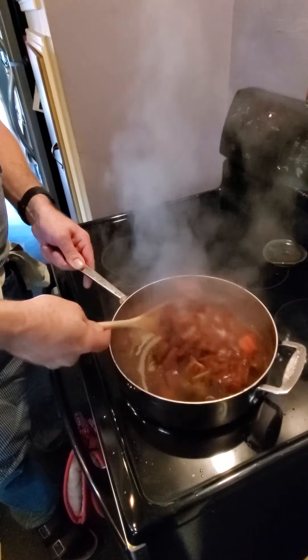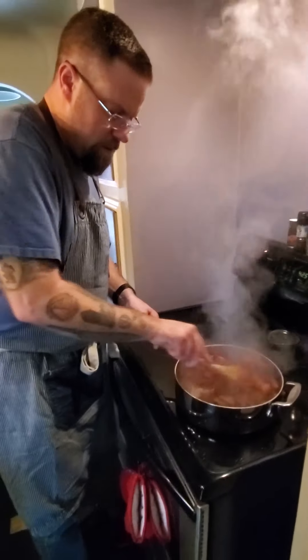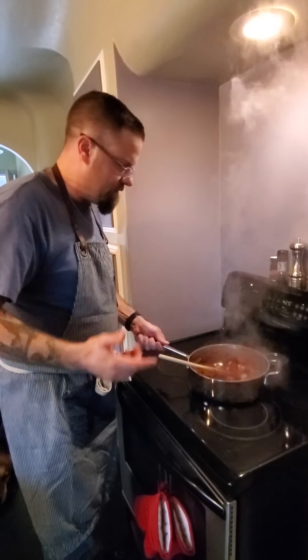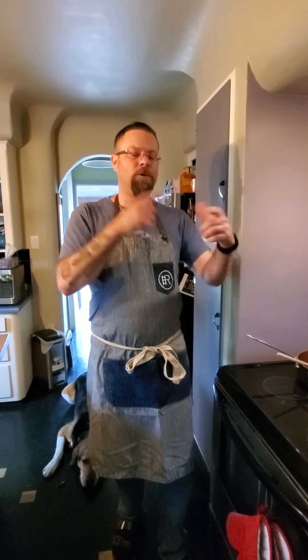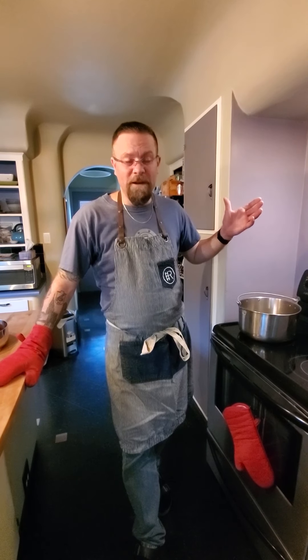Our mirepoix is ready to go. It really doesn't take very long — give it a bit of time. Turn your hood vent on if you've actually got one so the smoke detector doesn't go off and the dogs don't start freaking out. I'm just going to keep it off to the side. I do have some dried herbs ready to go, but we'll get to that in a minute.